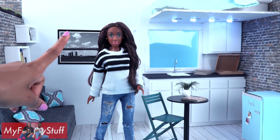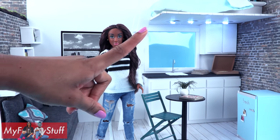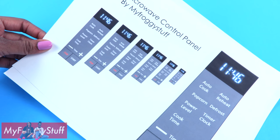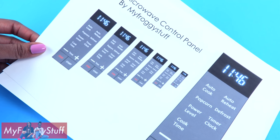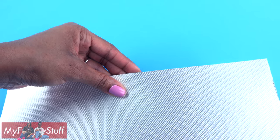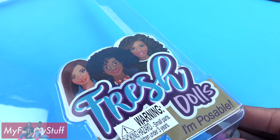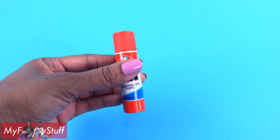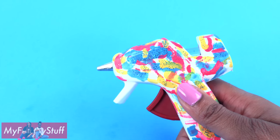I am going to make a microwave for our doll loft apartment using foam board, a printable from our blog myfroggystuff.blogspot.com, scrapbook paper, tape, clear plastic from packaging, a toothpick, glow-in-the-dark glue, a glue stick, and hot glue.